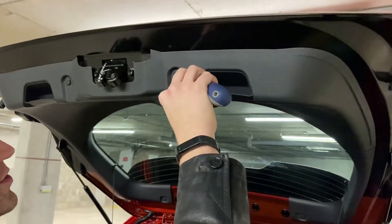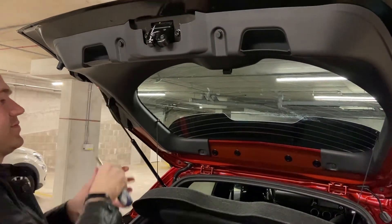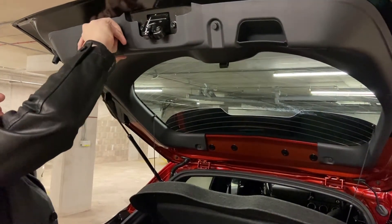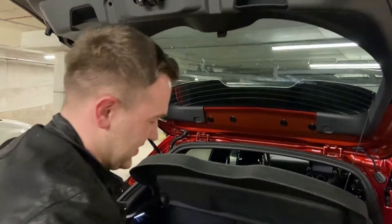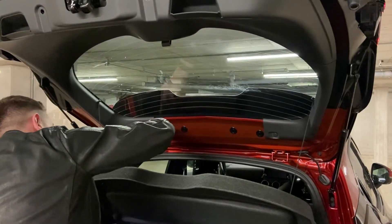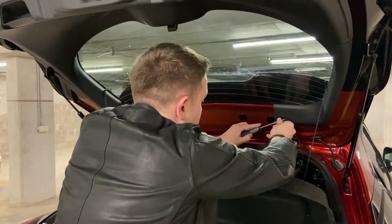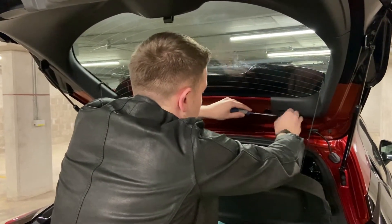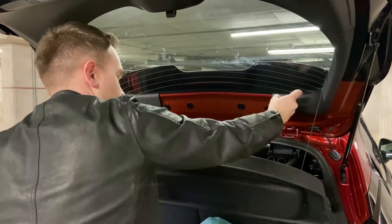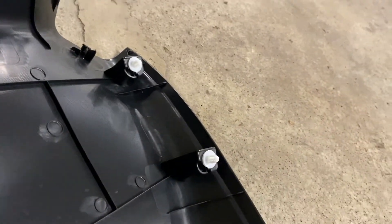So we're just going to remove these clips — slide that in there and pop them out. I'm just going to work our way around and do the other ones down here. There we go — remove them and now we're going to remove this plastic panel. Now we've removed this interior panel — those two bits up there — and they all snap together so you can pull that out with ease.